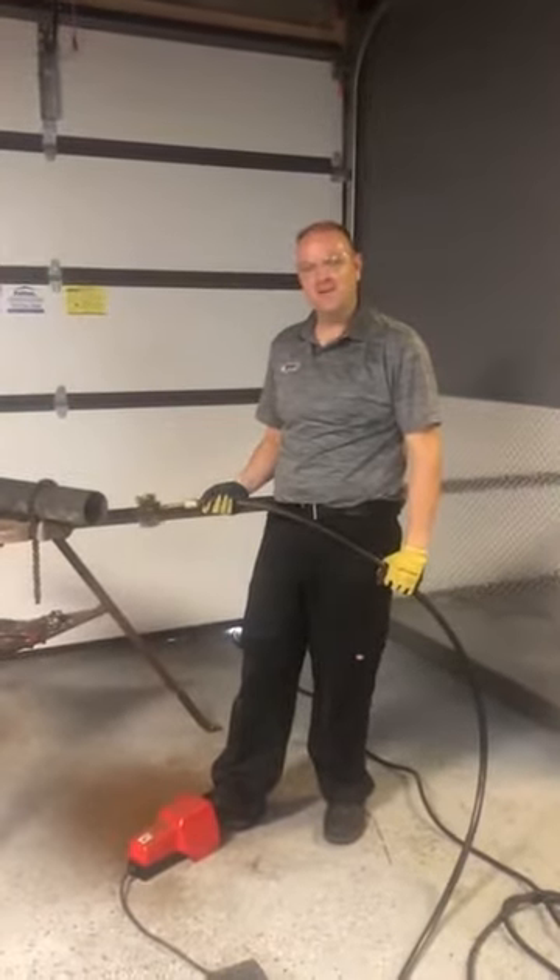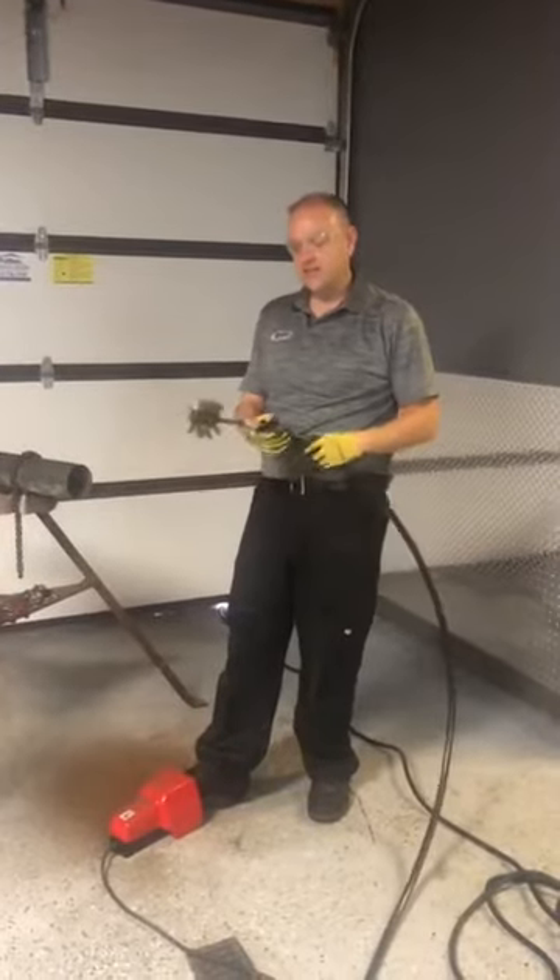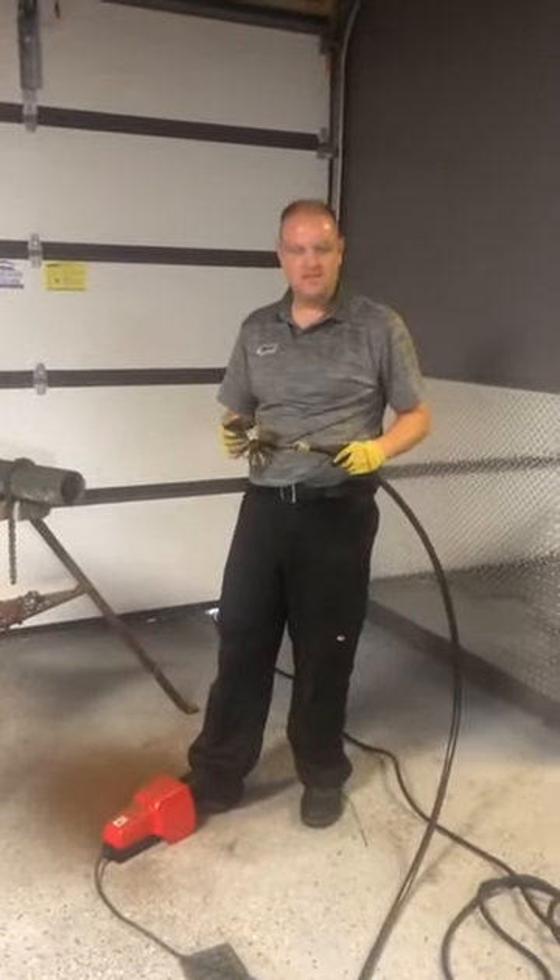Hi, I'm Brian McMahon again with Rocket Cloning. I want to show you a second part of how we can do this cleaning here. So if you notice at the end of this, this is the Coat Maxi Miller machine.